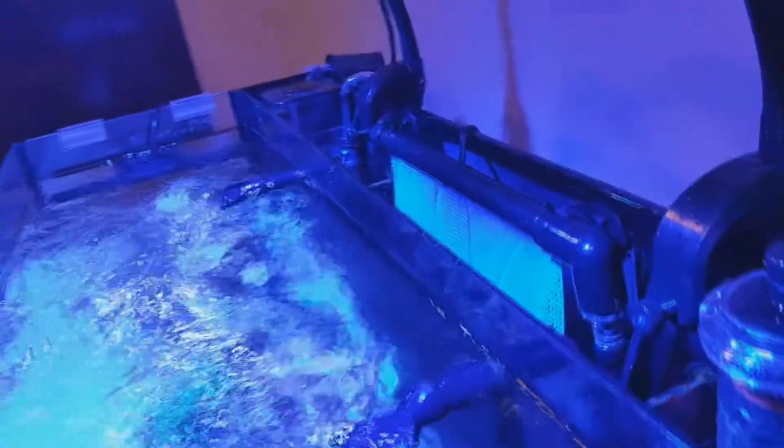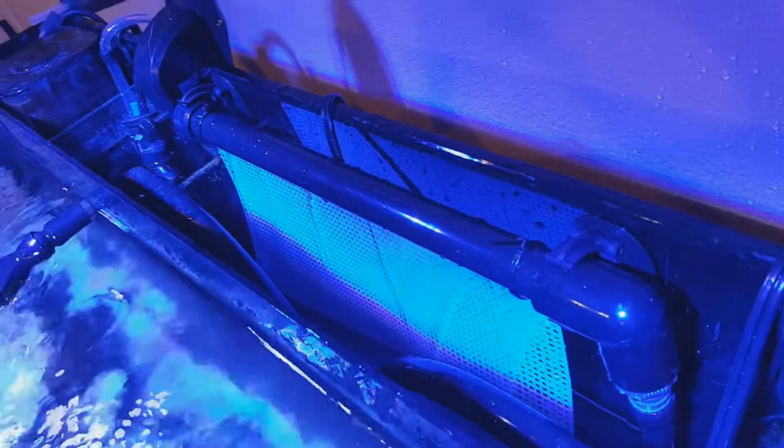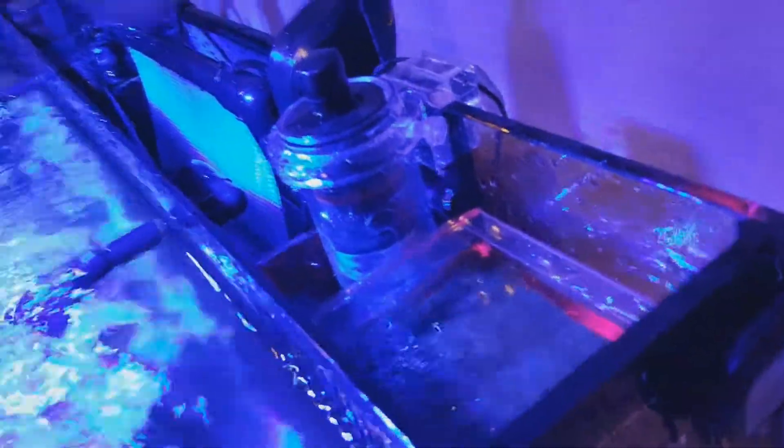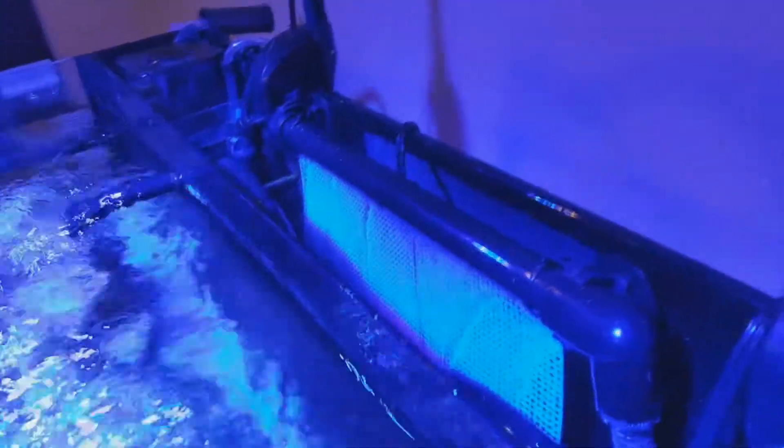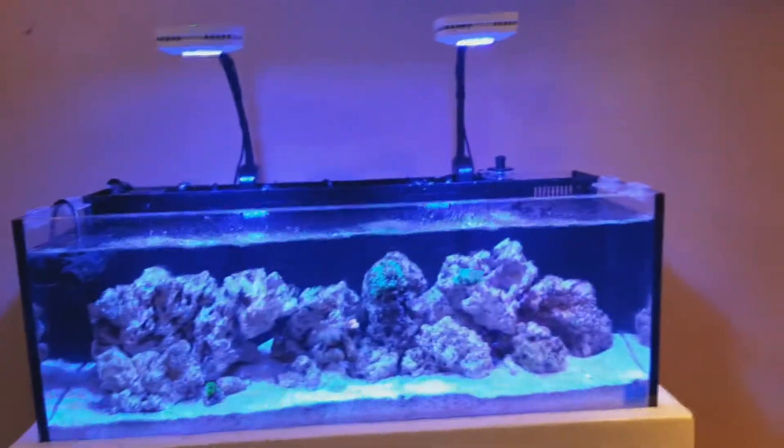I finally made an algae scrubber for my Innovative Marine 30 Long — you can see it fits right into the back. I do have a refugium but I wanted to try the algae scrubber to see how it's going to work. I made it out of black PVC, really sleek — from the front you can't even tell it's there. So I'm gonna give this a try and see how it works.